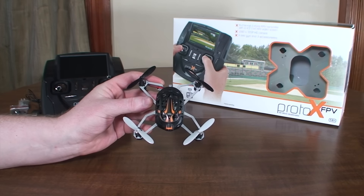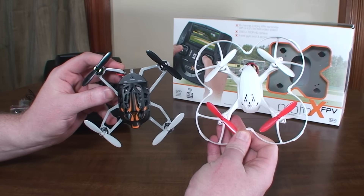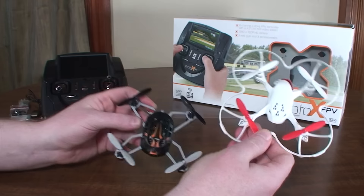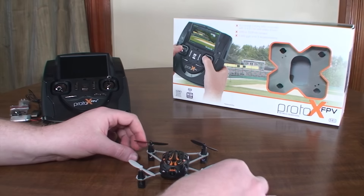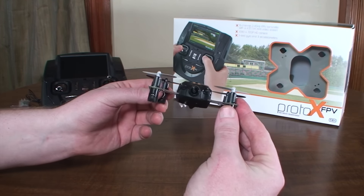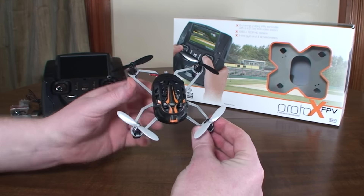This is basically a rebranded and redesigned Hubsan X4 FPV, the H107D, but the quad itself is entirely different. The transmitter is pretty much unchanged other than the Proto-X branding on it. The quad is completely different and they have addressed a lot of the concerns or issues that people had with the Hubsan X4 FPV.